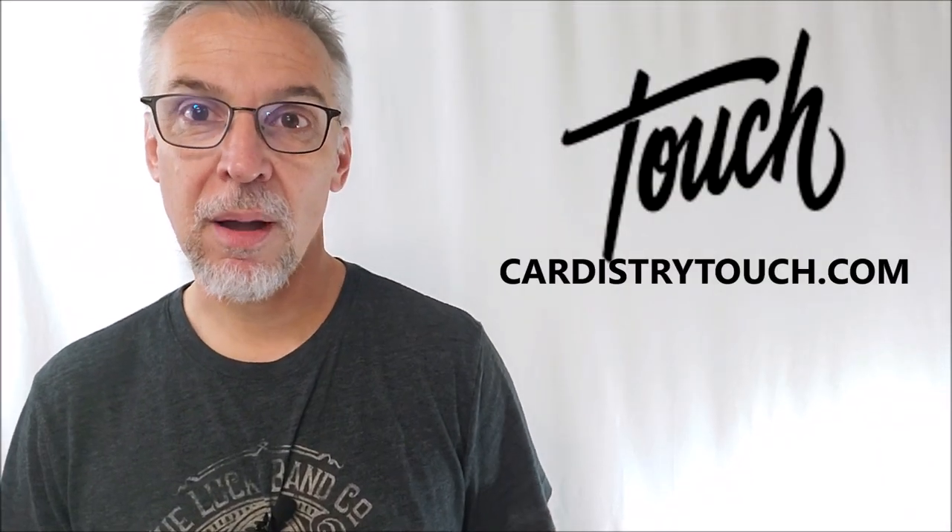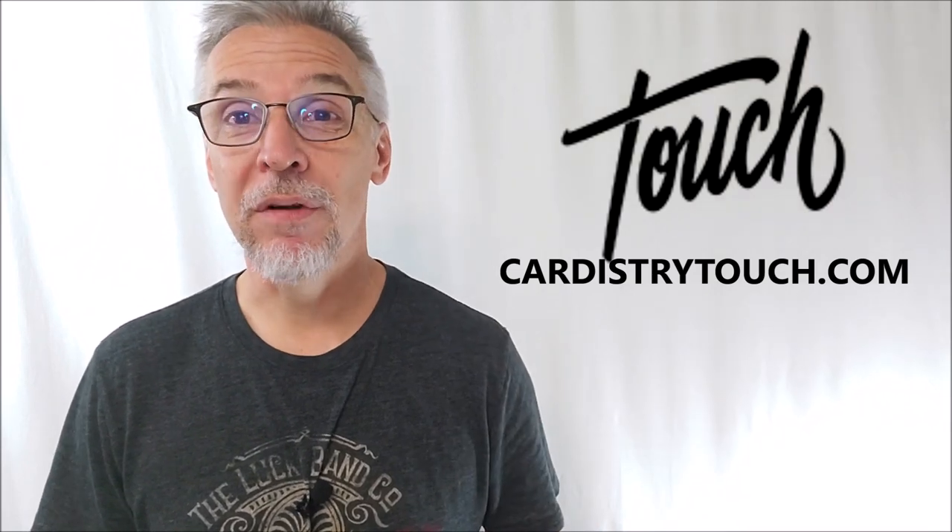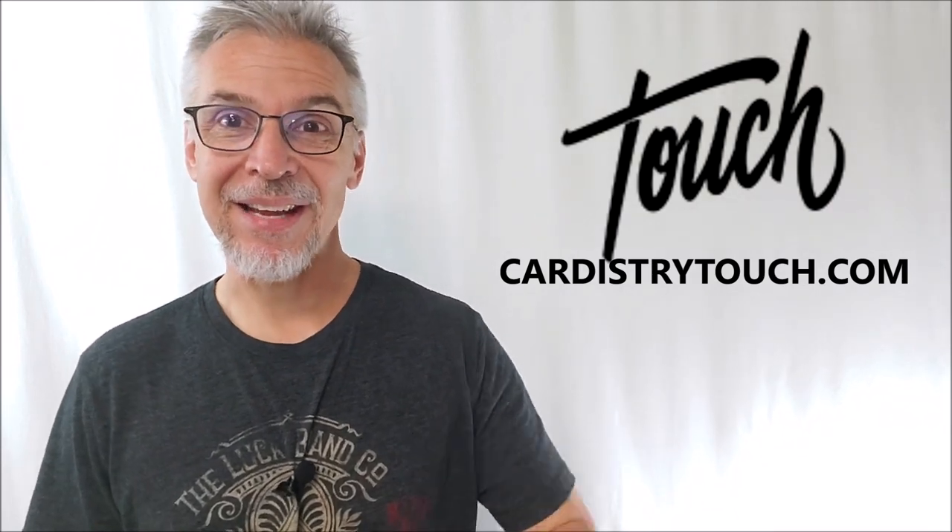I want to thank cardistrytouch.com for allowing me to have this deck so that I can do the review for you. I'll see you guys next time. Thanks. Bye.